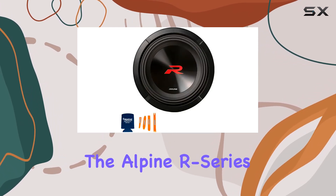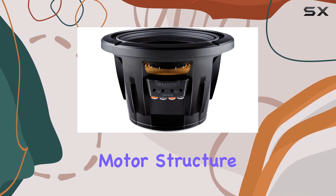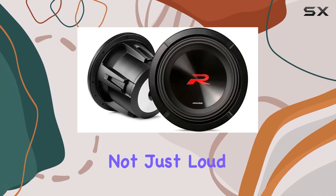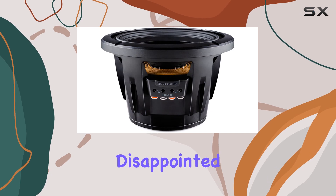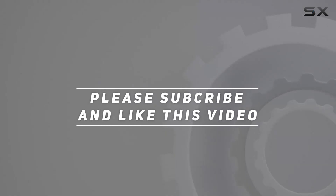In conclusion, if you're serious about bass and demand nothing but the best, the Alpine R-Series subwoofers are an absolute no-brainer. With their larger motor structure, oversized dust cap, and HMR surround technology, they deliver bass that's not just loud but precise and controlled. So go ahead, elevate your bass experience with Alpine — you won't be disappointed. Check out the video description for updated pricing, and thanks for watching.